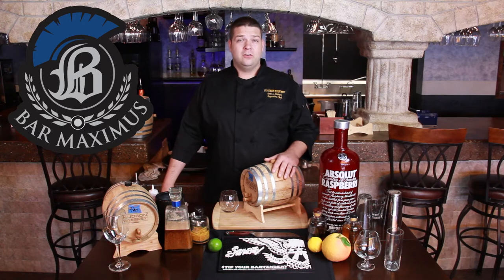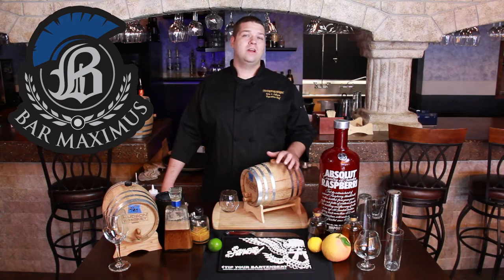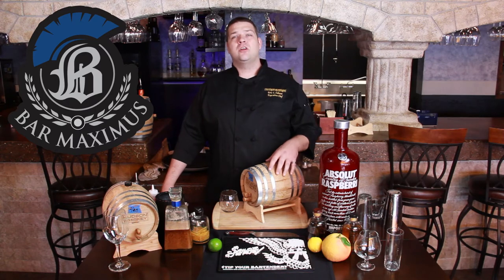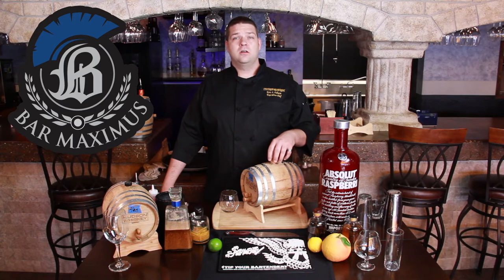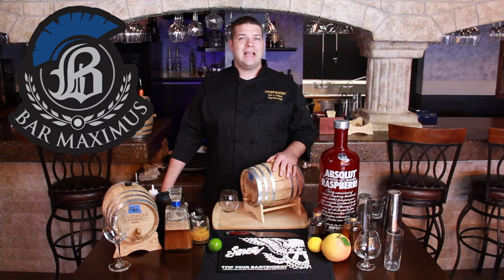But on top of that, we also decided to do a barrel-aged white Manhattan. So we take a white corn and a white wheat whiskey, a Cointreau orange liqueur, maraschino clear cherry liqueur, and an orange cream citrate — which is in the family of bitters, but it's actually an acid — because we've got some sweetness from those liqueurs to balance it out. And then we age it.